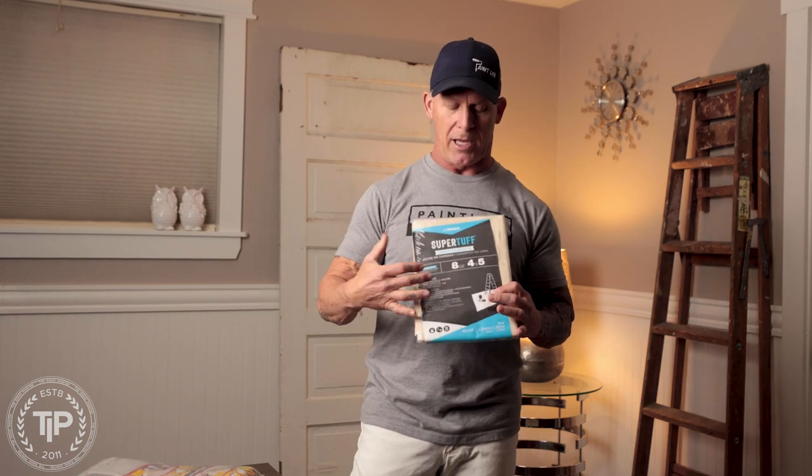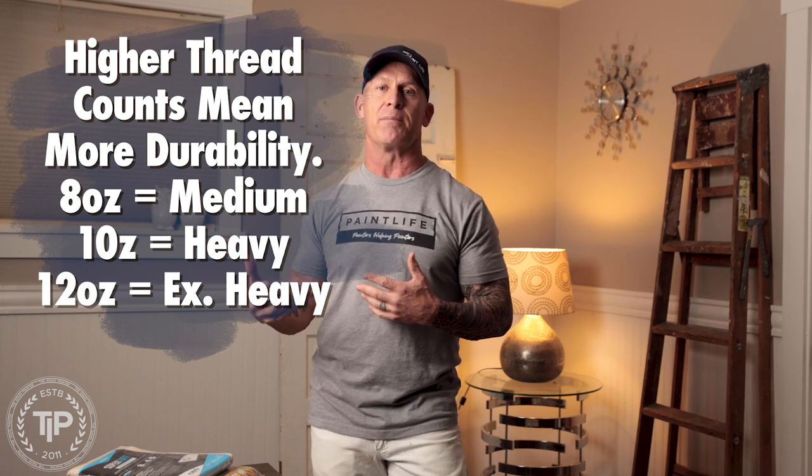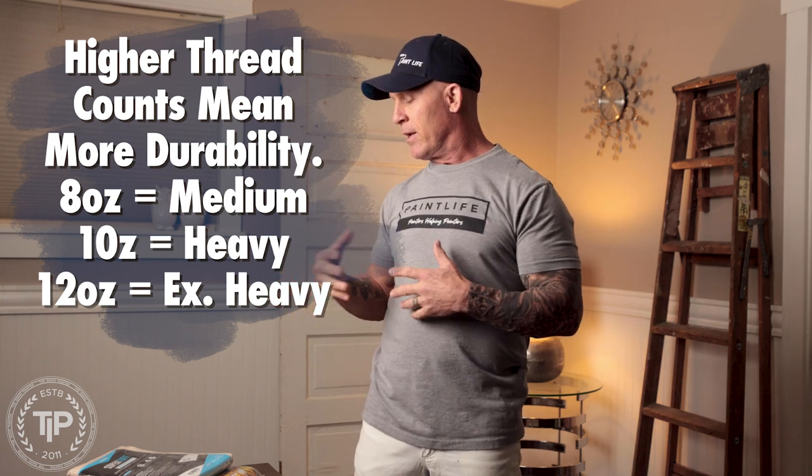I'm going to talk a little about drop cloths in general. Drop cloths come in different weights — you'll see six ounces, eight ounces, ten ounces, twelve ounces, even up to sixteen ounces. That's the weight of the drop cloth, and to put it simply, it's kind of like the thickness. The more ounces, the thicker and heavier it is. The more ounces, the tighter the canvas is going to be woven, and the more likely paint is not going to bleed through it.